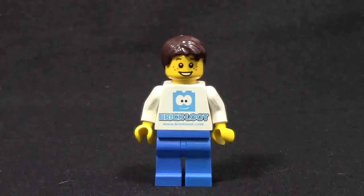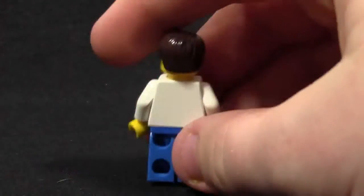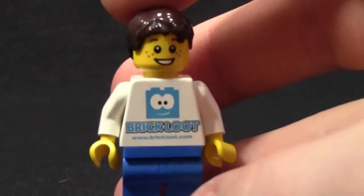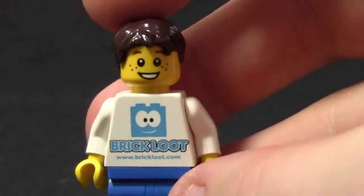Today I'm reviewing their exclusive figure, which I'm guessing is modeled after their CEO. On his torso it has the Brick Loot logo and name, as well as the website www.brickloot.com. He has blue pants to match their subscription boxes and their logo. He has no back printing — it's just white — but the front printing is very, very cool. You can see all their information on it along with their logo.